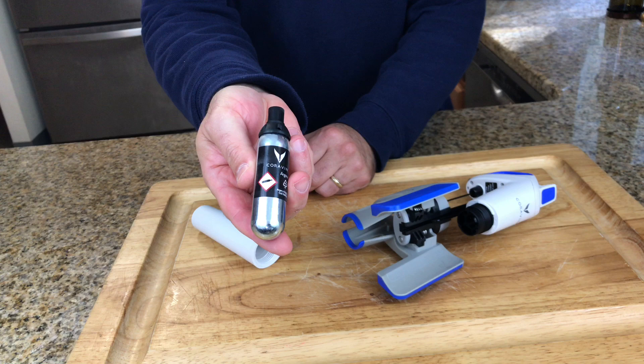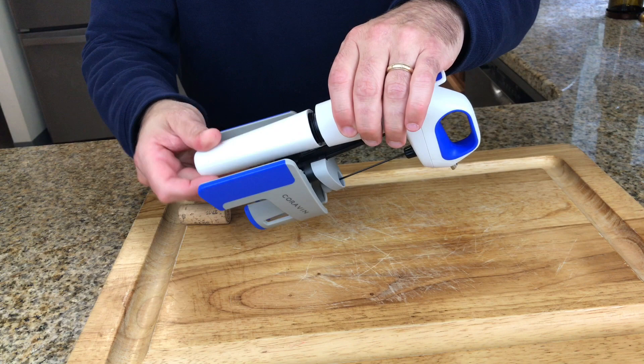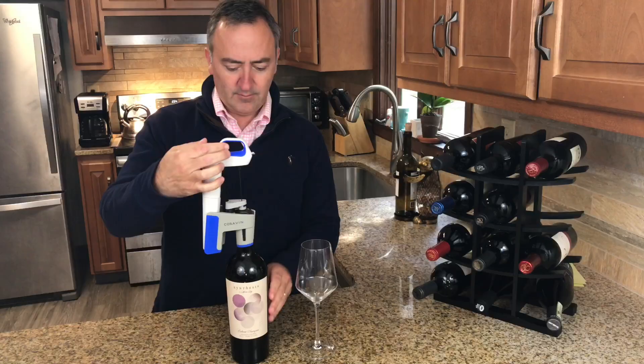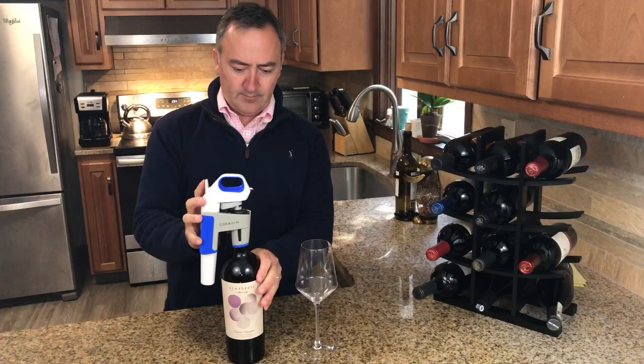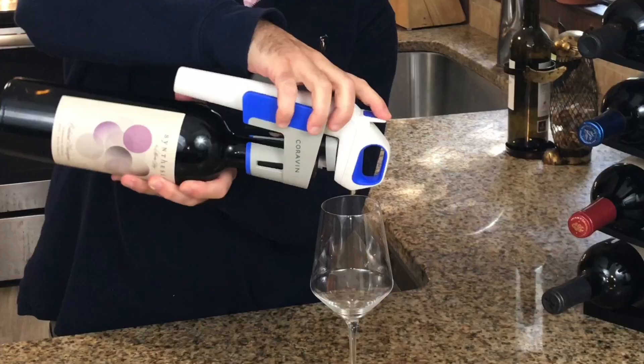These cartridges are easy to replace — they slide right in, you twist and turn, and they cost about ten dollars a piece, but you get close to four bottles of usage out of each one. Before you push the needle down, you want to get a quick burst of argon to clear the needle of any oxygen. Then you simply push down through the cork, and at a 40-degree angle push the button again to release the wine. You can push it a couple short pumps to do that and you're on your way.